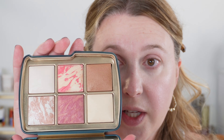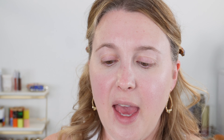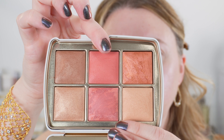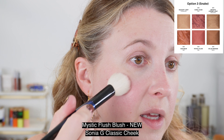I've been using the blushes in the jellyfish palette — I love them. They are great for my complexion and skin tone. But today I wanted to play with some of the deeper ones, so I'm going into shade number five, which is Mystic Flush. I'm taking the classic cheek brush from Sonia G for this one and just patting it on lightly.